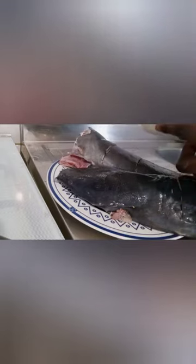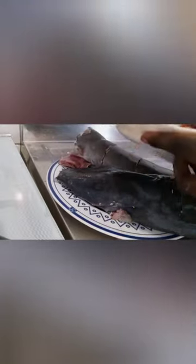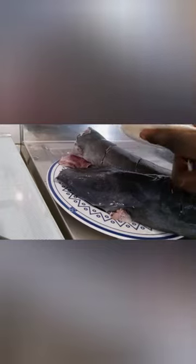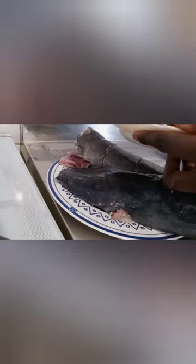I washed my fish thoroughly. I washed my fish thoroughly with salt and hot water. Some people use lime but I always use salt and hot water.